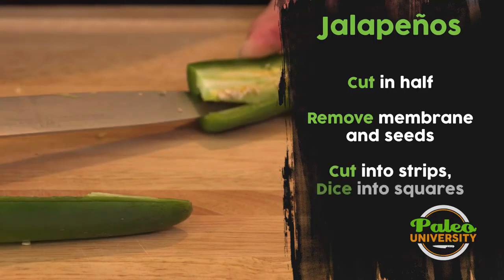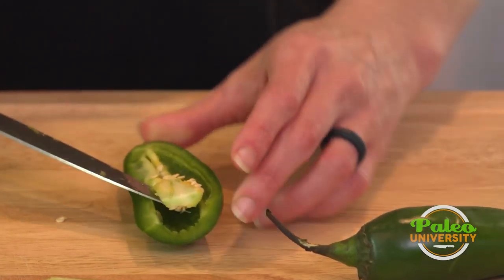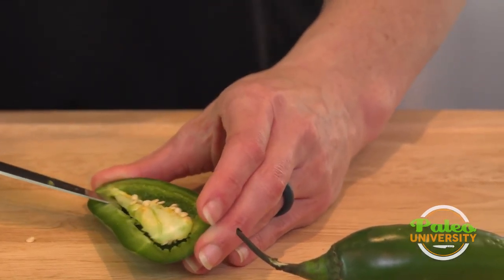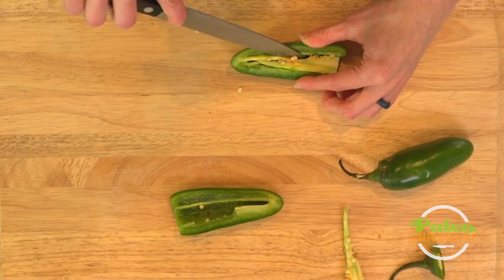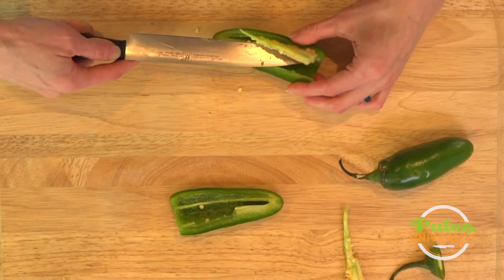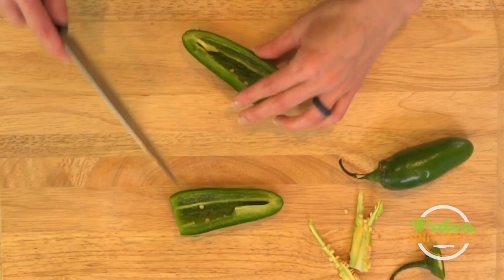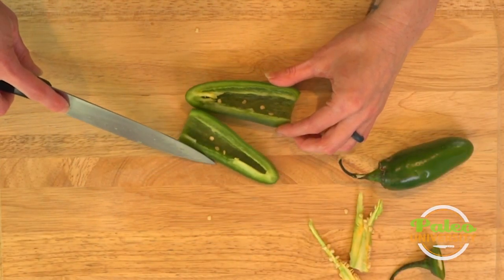Again, run along the outside and then come up — and of course always be careful when the knife is facing towards you. Cut along. Now if I was wearing gloves, I might also actually tear it out with my fingers, but not today. I've gotten the membrane and most of the seeds removed.